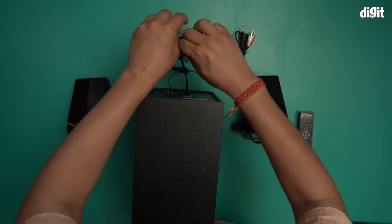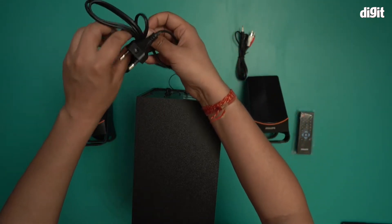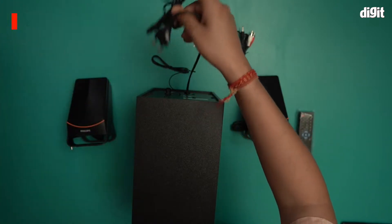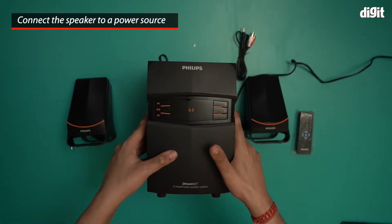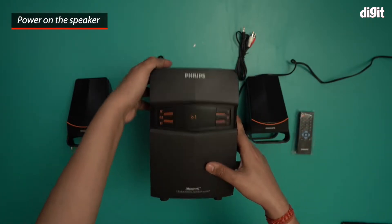I'll just open the power cable right at the back — that's the power cable. I have an extension cord just off the frame of the camera, which I'm going to plug this into. Now that it's plugged in, as you can see, it immediately says Bluetooth mode.